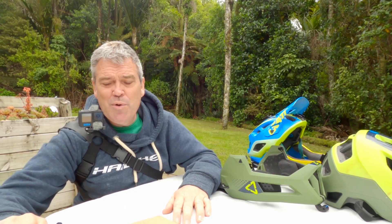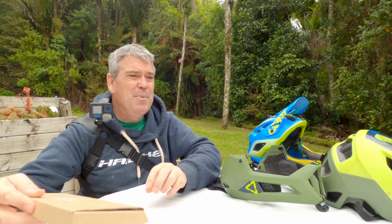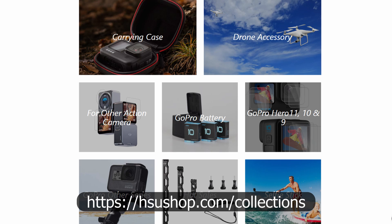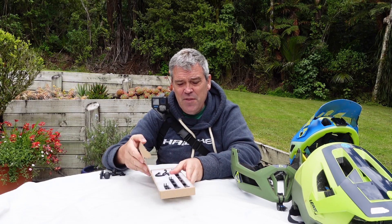I got sent a while back some pretty cool stuff from a company called HSU, or Happy Share Up, and I will have a link to their website in the description below if you want to buy any of these products.